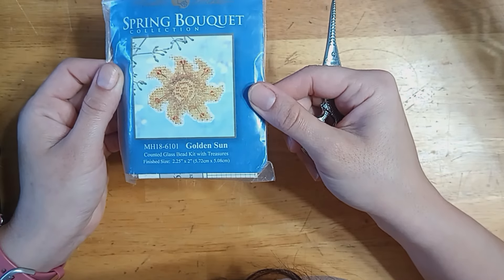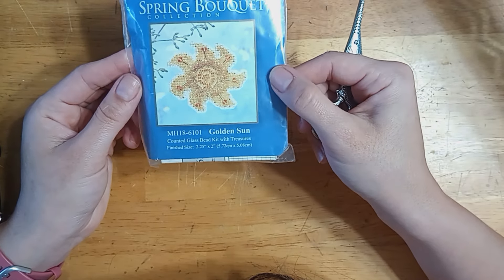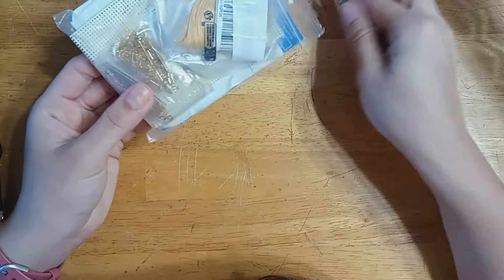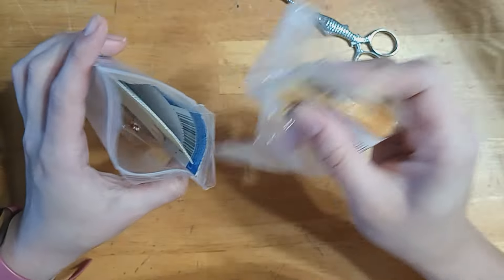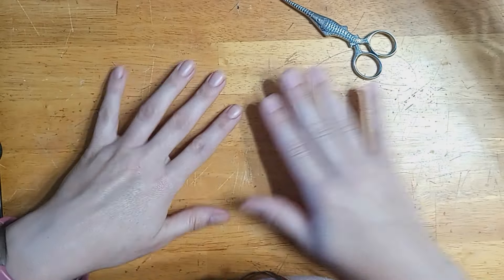It looks like I sorted this one and was going to start it. This is Golden Sun — that one is really cute, and it looks like it would be very simple. It's literally two colors. So I'm going to stick him in my bag and set this to be my work project.